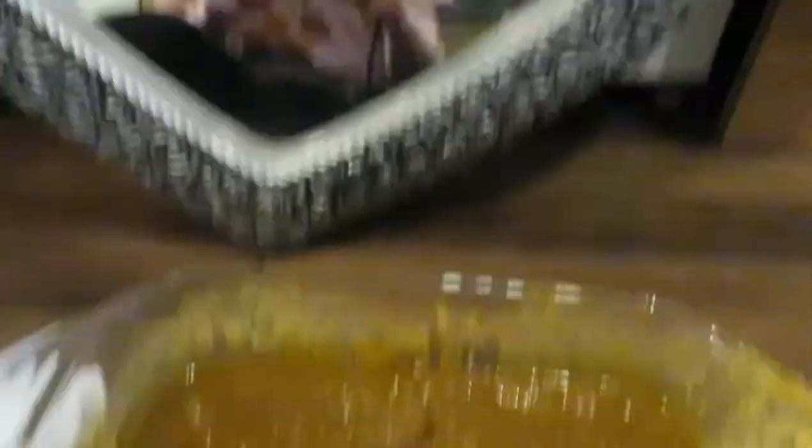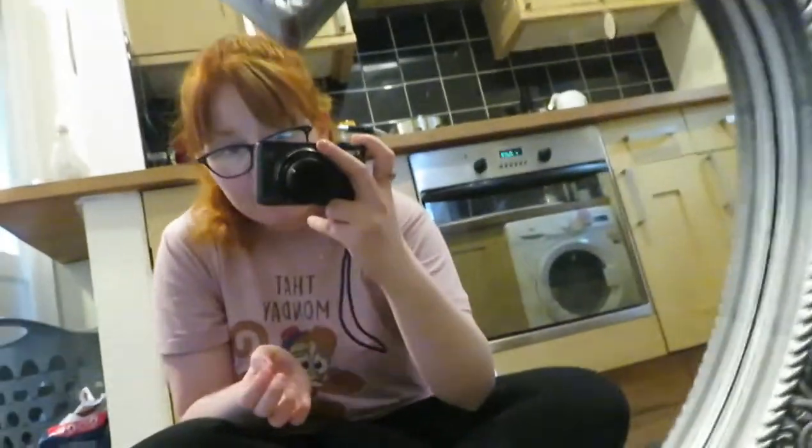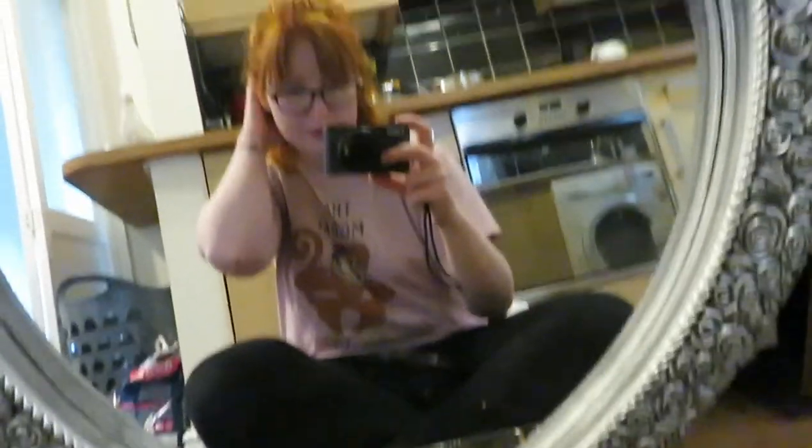The henna is ready and I'm about to put it on my hair. I've got towels down. I've split my hair into three sections — a bottom section, a middle, and a top section. I'm going to focus it mainly on the ends because that's the area I wasn't too happy with the colour on. Hopefully if I put it on the ends the colour will deepen there. I'll drag it through and try to get it on my roots too.